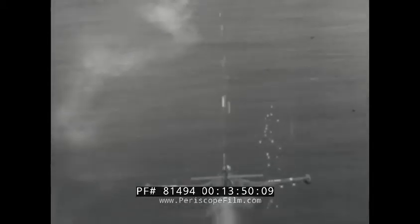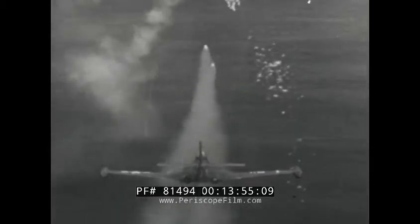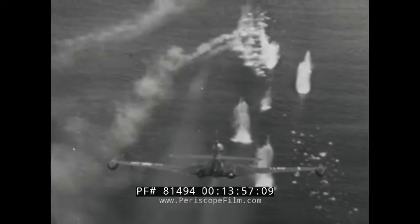This film has covered some of the systems and operational equipment on the F2H2 Banshee. Your ability to get high operational efficiency out of this versatile and effective airplane will be improved by further study of your flight handbook and current technical bulletins.